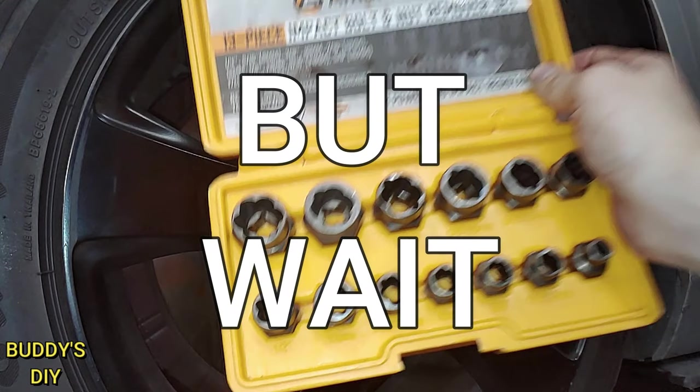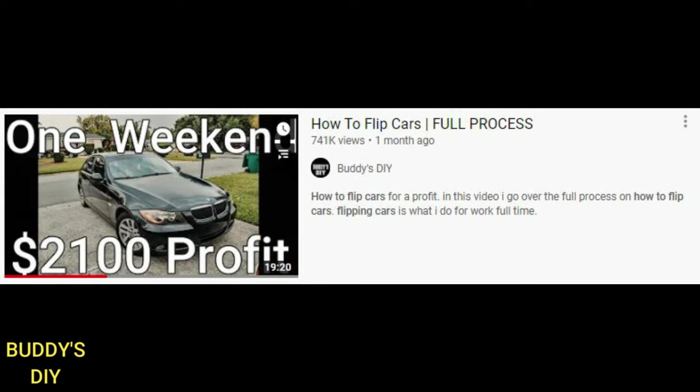But wait — if you are new to the channel and you haven't seen my latest car flipping video, I definitely recommend you check that out. It's one of the best videos out there for learning how to make money flipping cars. Here's a quick sample of it.